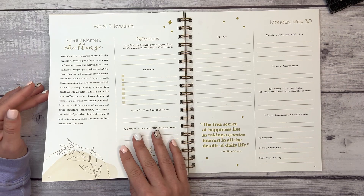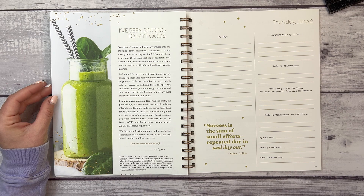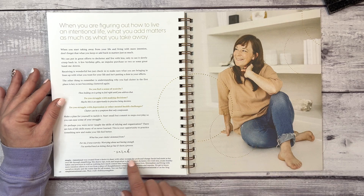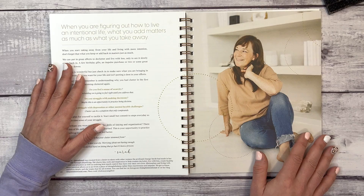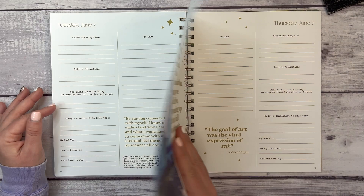Now onto month three: June dream steps and June habit progress. Week nine's theme is 'Routines.' There's a note from Kara, a practicing yoga therapist, mentor, and energy guide dedicated to the unfolding of truth and love in all of life. And from Sarah of Simple Intentional, created from a desire to share the profound change she made in her own life through simplifying. I am in desperate need of simplifying! Week ten's theme is 'Authenticity.'